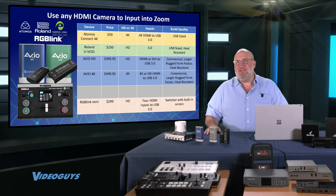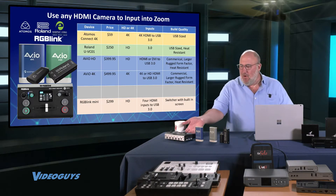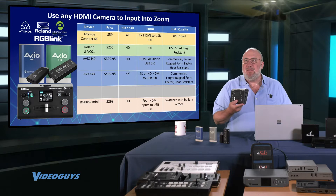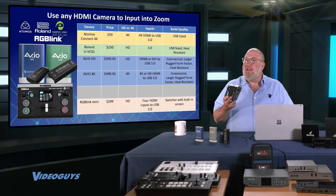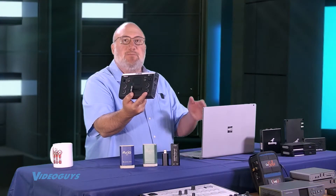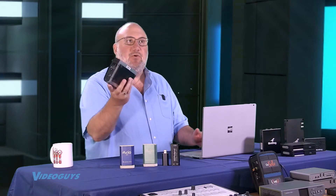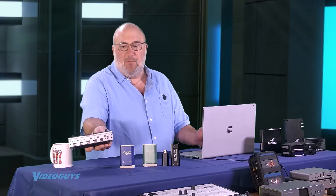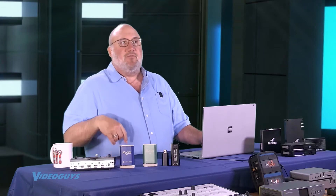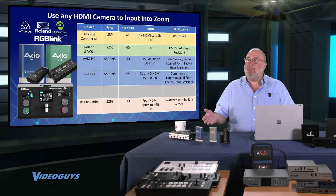What I really wanted to talk about is something cool that a lot of people don't realize. When you look at this list, there's the RGB Link Mini at the bottom. The RGB Link Mini is a $299 mixer — a 4-HDMI input mixer. We love this product. What's really cool is that the USB output can be fed into your laptop and makes it look like a webcam. So I can get two cameras in, use it as a simple converter, or mix between two sources — such as a camera and a laptop's HDMI output — as either a picture-in-picture or side-by-side layout. That's great for teachers, corporate presentations, or houses of worship wanting to bring in lyrics or slides.